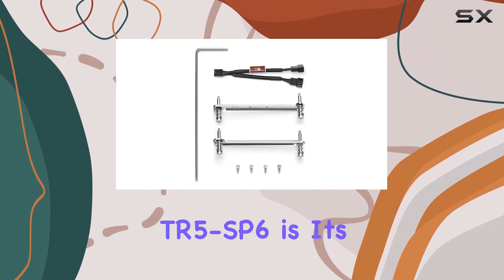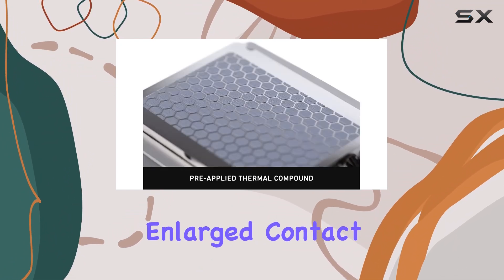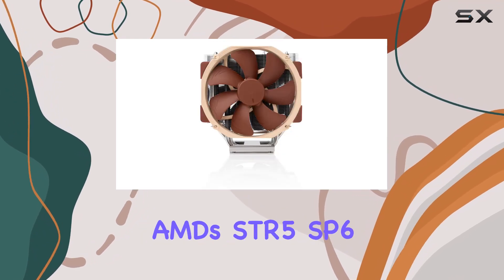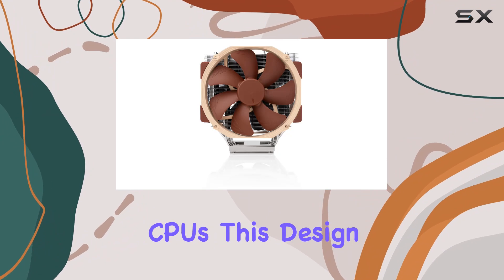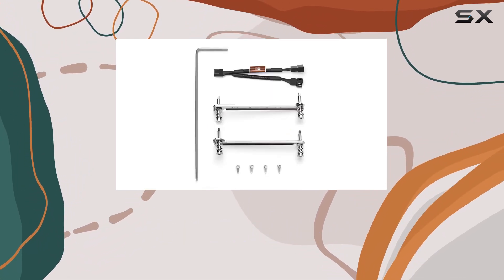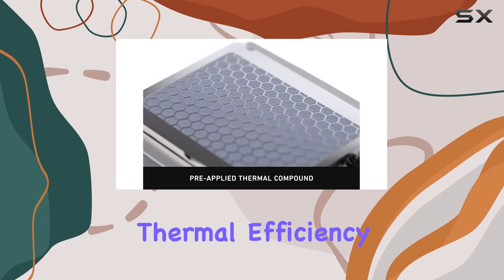One of the standout features of the NH-U14S TR5 SP6 is its enlarged contact surface, tailored to fit the massive integrated heat spreaders of AMD's TR5 SP6 CPUs. This design ensures optimal heat transfer from the CPU to the cooling fins, maximizing thermal efficiency.